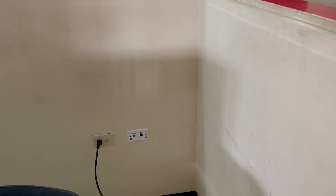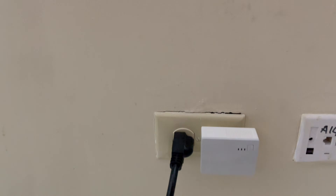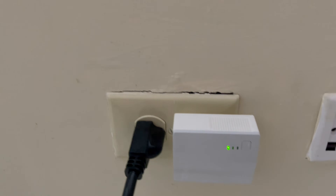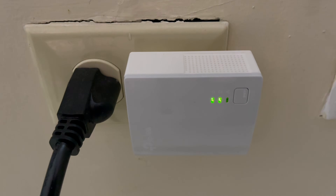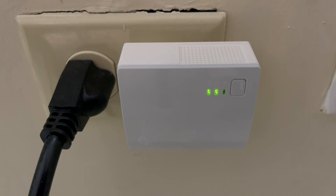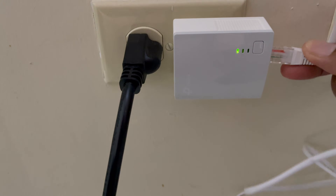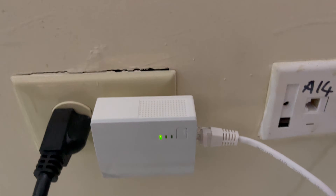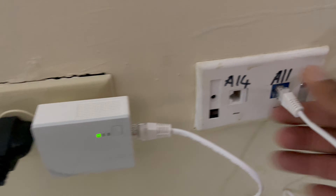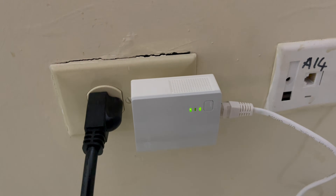The first thing we're going to do is connect it to the power outlet. On the left you have your power light, your powerline light, and your LAN connection which is the third one. Once you see that the powerline light is off, you're going to connect your cable to your device, then plug the other end into your modem or router.